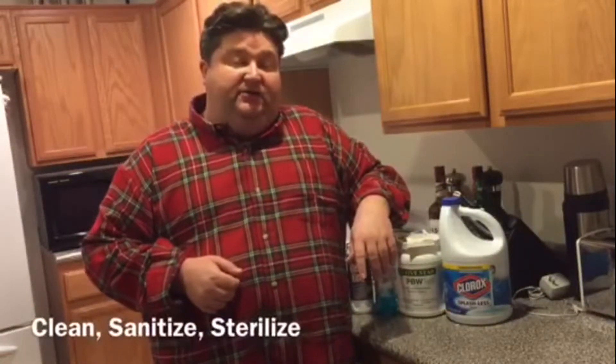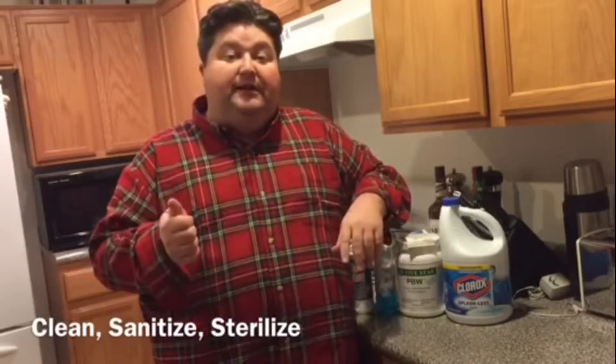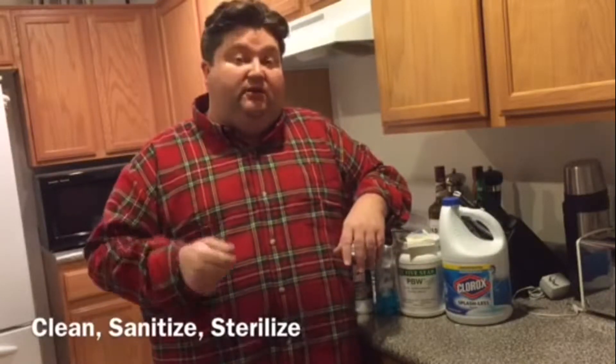First I'd like to start off by discussing three basic terms we'll use in homebrewing: cleaning, sanitation, and sterilization.